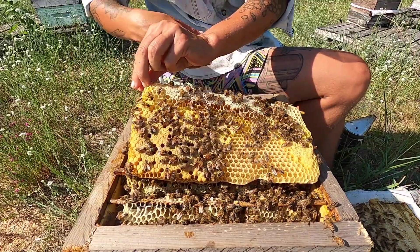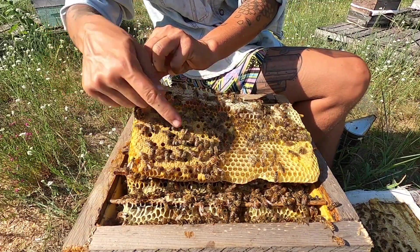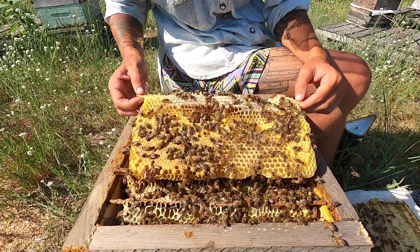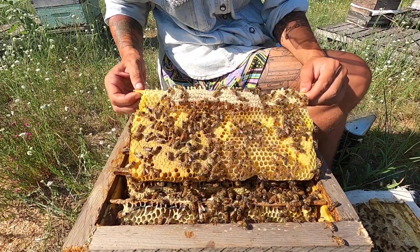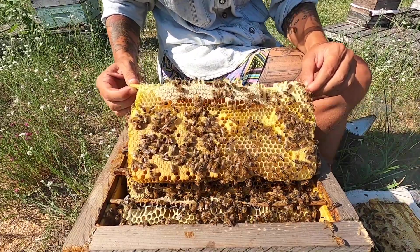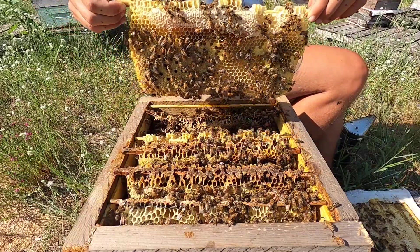There's our queen here, on some capped and open brood, with some nectar here. She does look like she's looking for places to lay — she's running out of spaces in which she can lay eggs. Again, another indicator that this hive needs to be expanded or would benefit from being expanded.